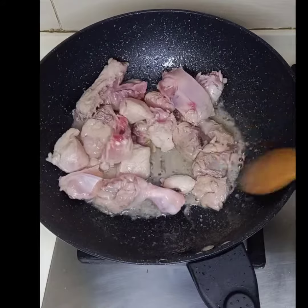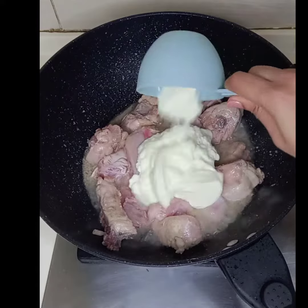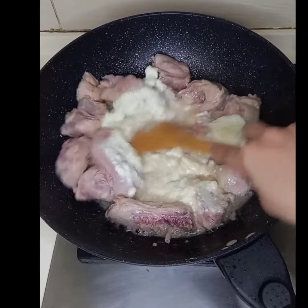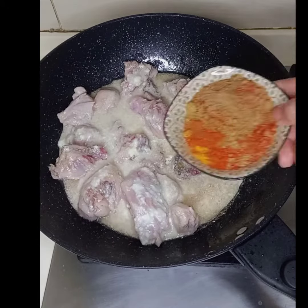If it takes more than 5 minutes, just wait for the chicken to release water. At this point the chicken takes all the essence from the ginger garlic paste — it's very important. Now add 1 cup of yogurt, stir well, and cook the chicken and yogurt together for about 2 minutes before you add the spices.